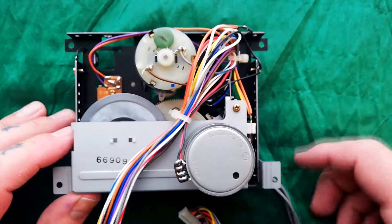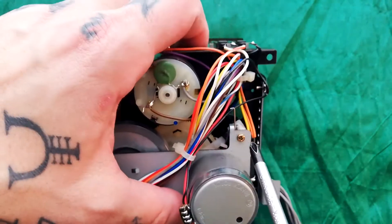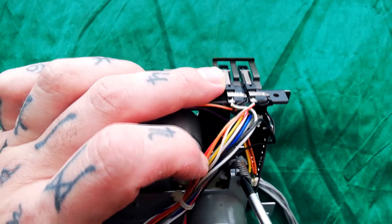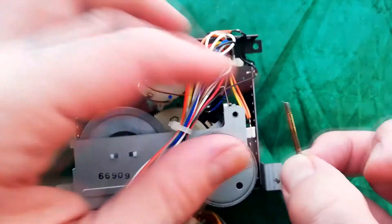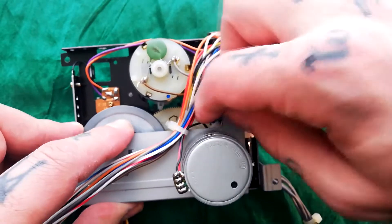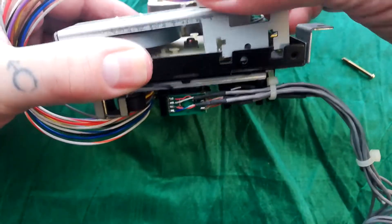Good news: there's only one screw to remove. Bad news: there are springs, cams, and gubbins to deal with. Note that there is a little bit of spring sitting in a crook here, so you're going to remove this brass-looking screw with a long shank, unhook that bit of spring from there, pull it along, and see how these two little tabs come out of a slot.